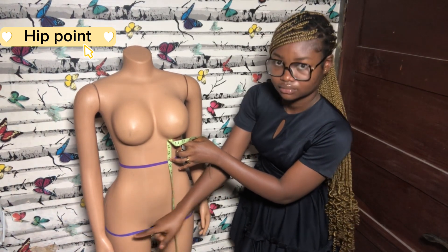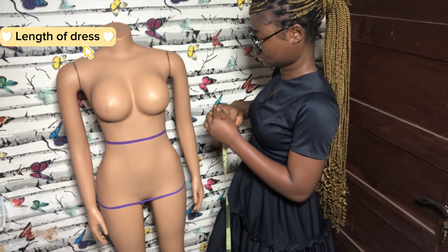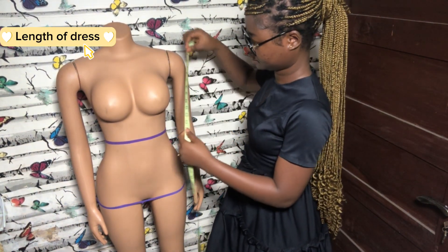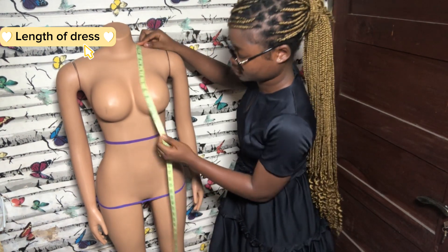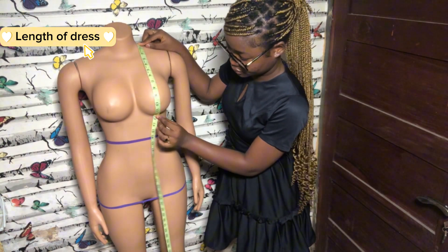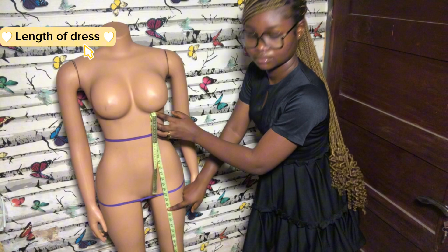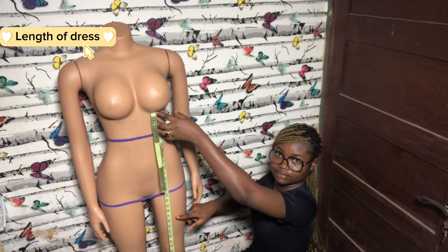The next measurement is the full length. The full length basically means how long you want your dress or whatever you are making to be. You can place your tape from your shoulder, take it around the bust, to the waistline, through the hip, and then get your full length.